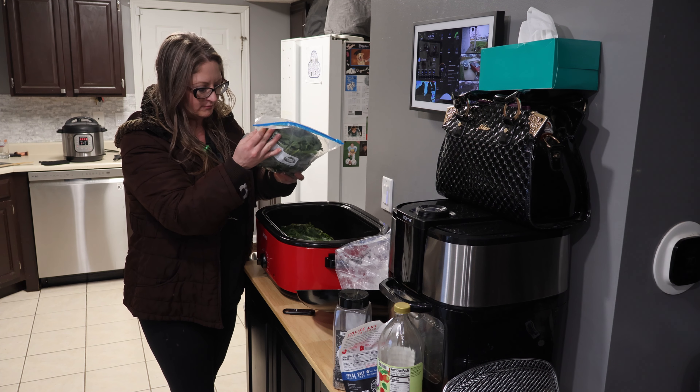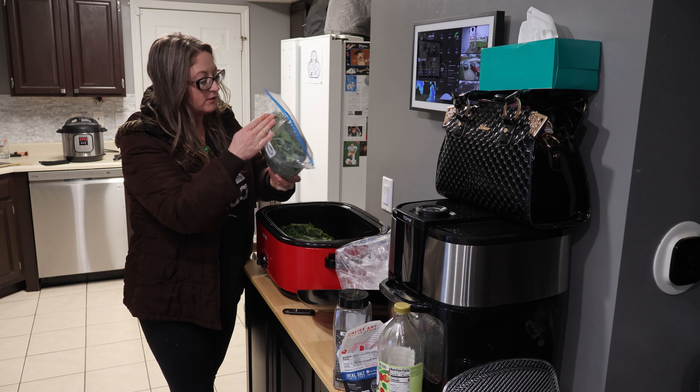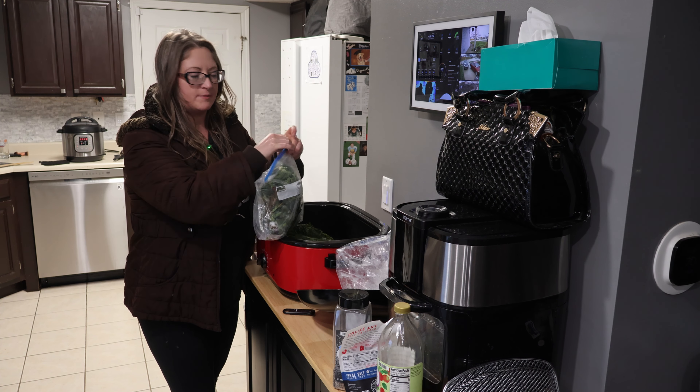Hey friends, we made our own broth and it's done. We're going to jar it up and we're going to can it. I'll take you back to yesterday and show you what all I put in it, and then we'll jar it up together.